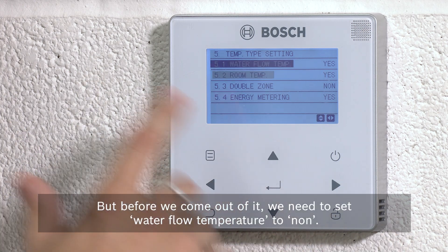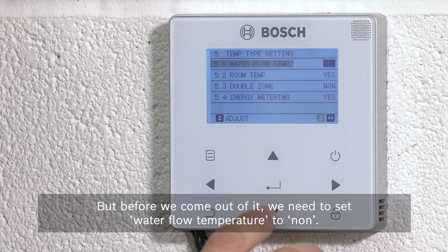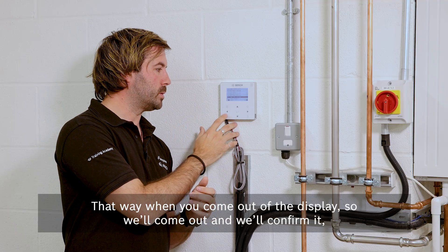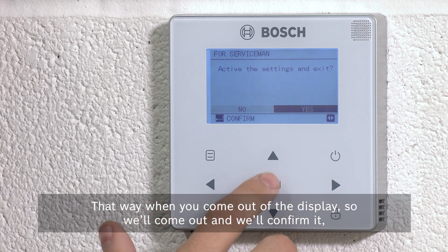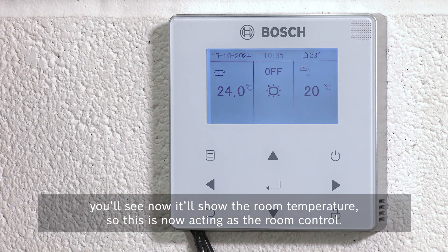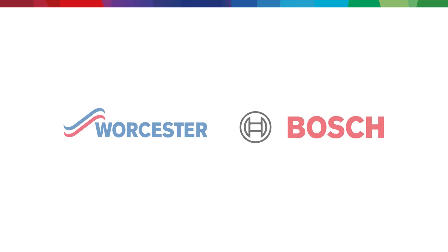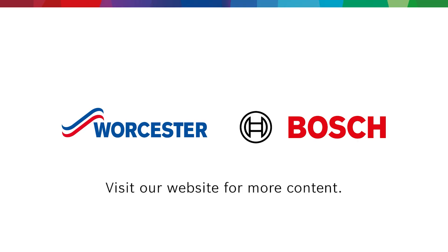But before we come out, we need to set 'Water Flow Temperature' to no. Then come out of the display and confirm it. You'll see now it will show the room temperature — this is now acting as the room control.